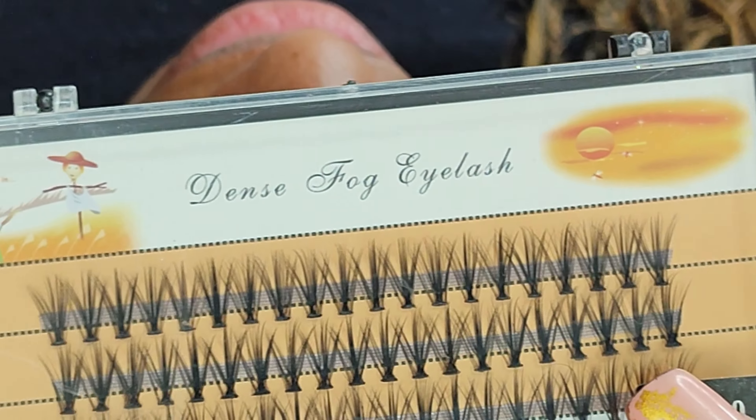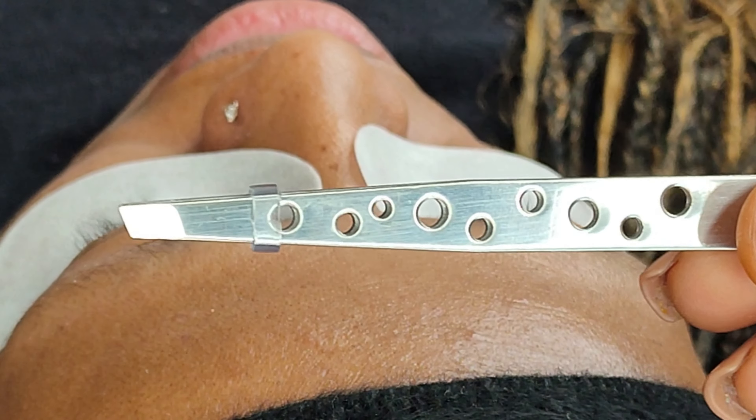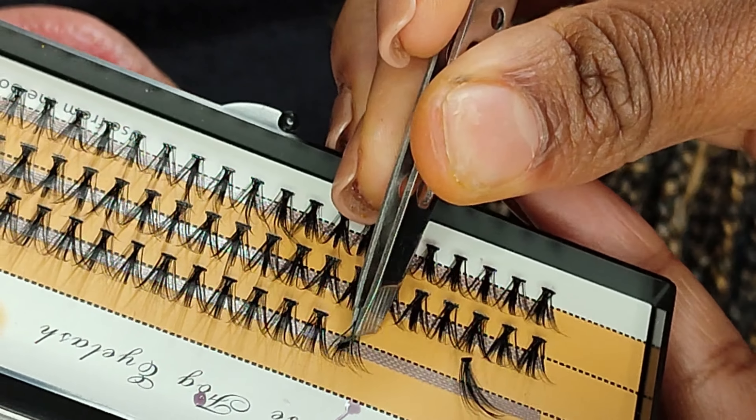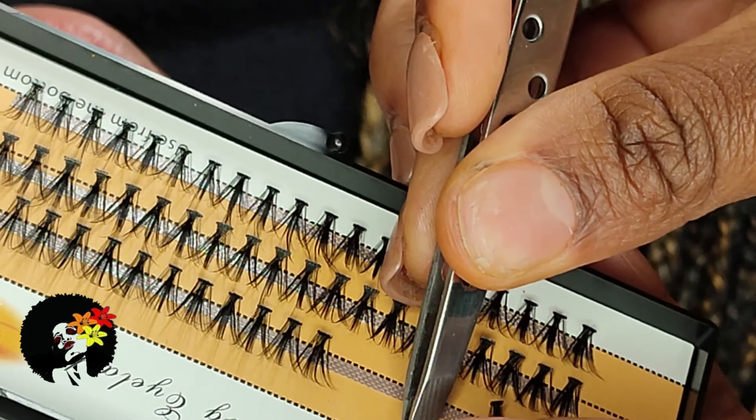I am using cluster lashes in the size 14 millimeters, some Adele Nile glue, and some tweezers. I first like to pull out all the lashes that I think I'm going to need before I get started.